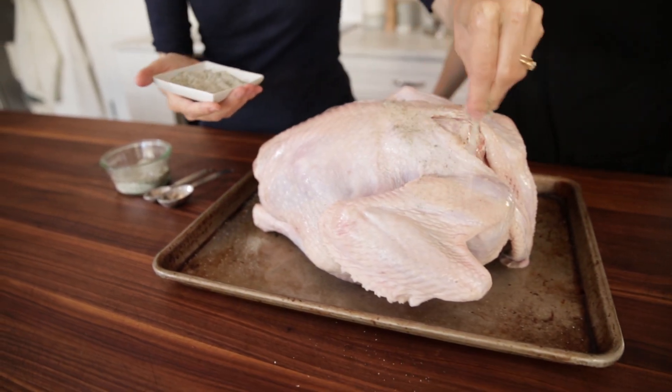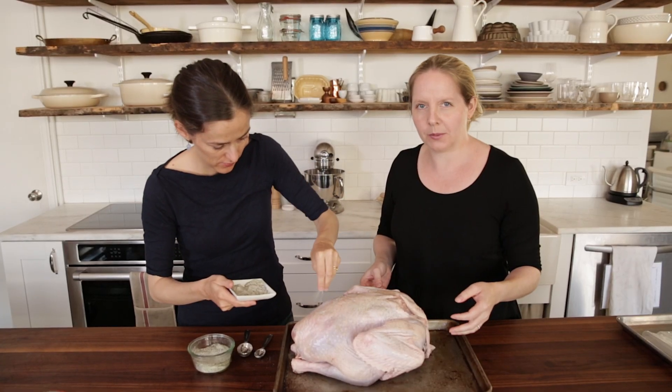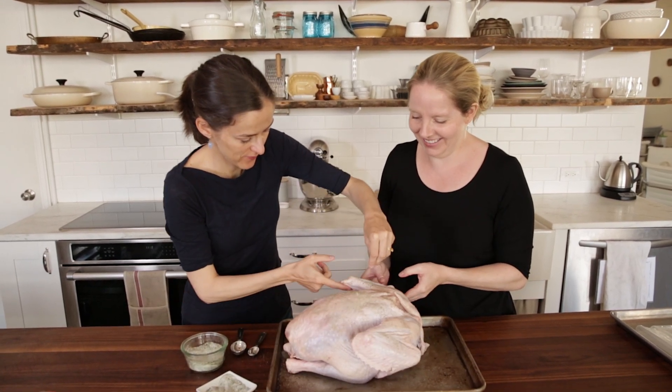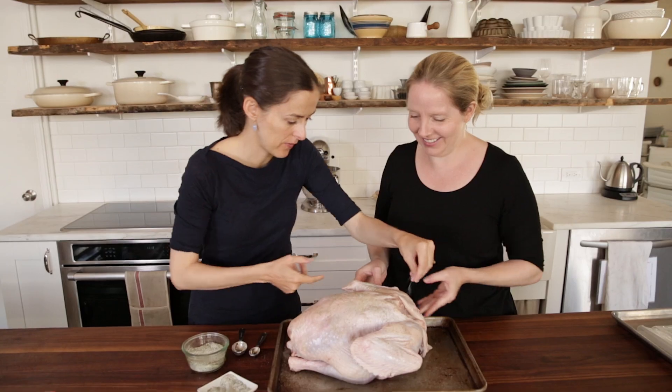You want to get the salt all over the turkey — the back as well. A lot of people neglect the back when they're salting birds. You want to get the little joints too.